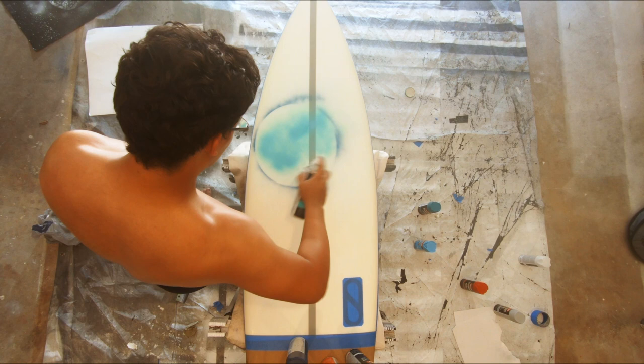Next is actually coloring in the planet. This took a few attempts where I went back and forth because I wasn't happy with how it was looking, but in the end, I think it turned out pretty nice.